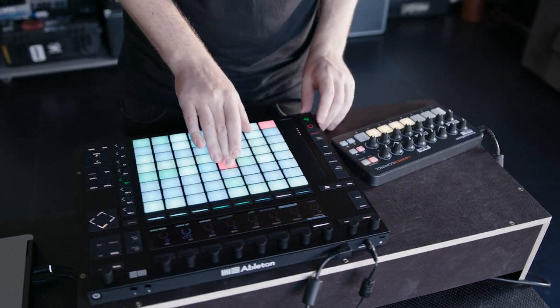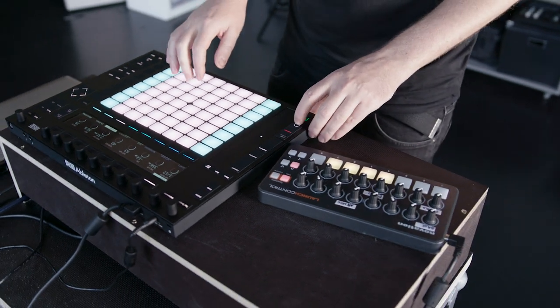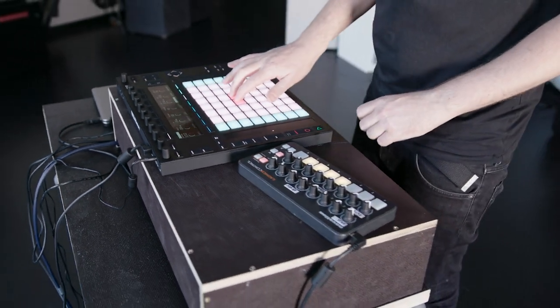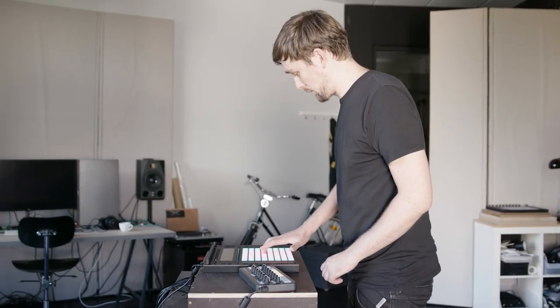When building my live set, one of the things I drew inspiration from was experiences seeing some of my favorite artists perform. One of the most important things for me was that I would be able to recognize something, but it wasn't exactly as I'd heard it. It was something new — maybe something else had been improvised on top of it. It was a bit more exciting and different, and that was something I was really striving to achieve in my own live set.